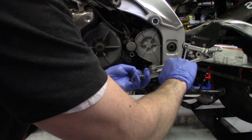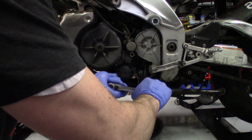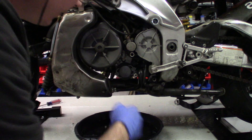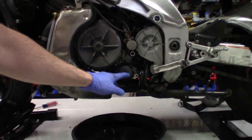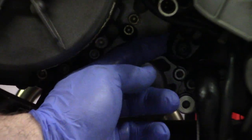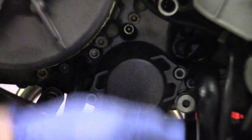I've done this so many times I'm not even worried about the torque specs, but make sure you don't crush the wire. Zoom in — if your wire is hanging there, just push it aside. If it gets stuck in the cover you'll have all kinds of problems.